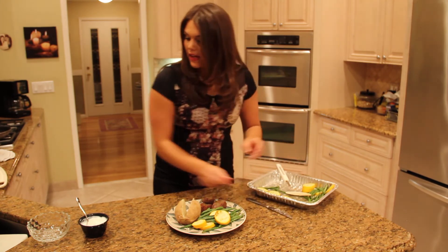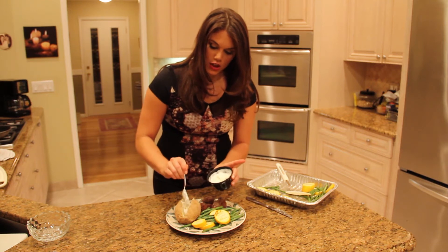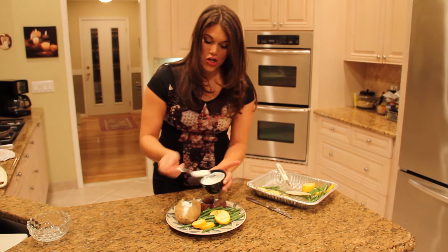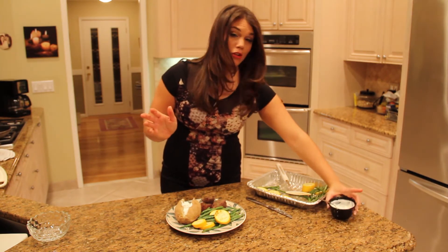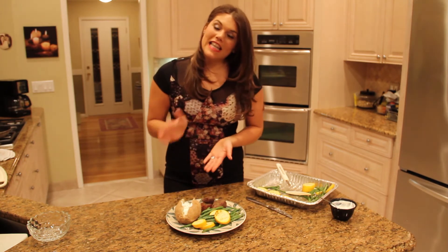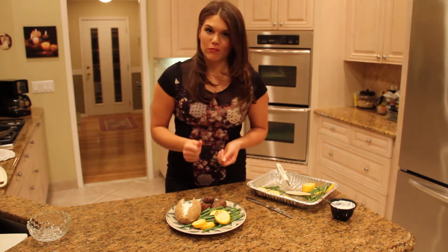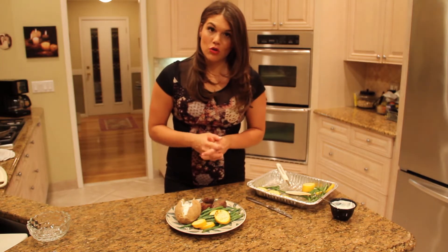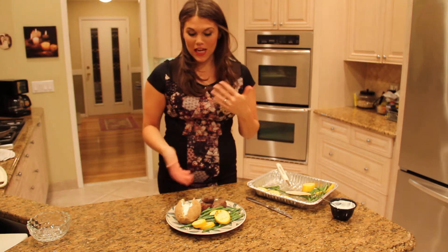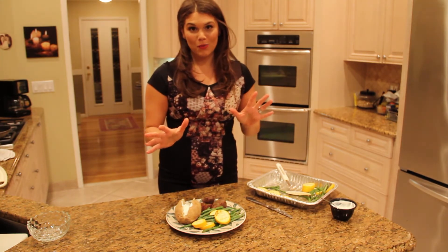When you add that to your baked potato, it looks just like sour cream and it tastes pretty similar. You really won't know the difference. But the difference is that the nonfat Greek yogurt has calcium, vitamin D, and a lot of protein. So it's a much more nutritious swap. There it is — your traditional steak and potatoes and green beans with a little healthy swap and alternative.